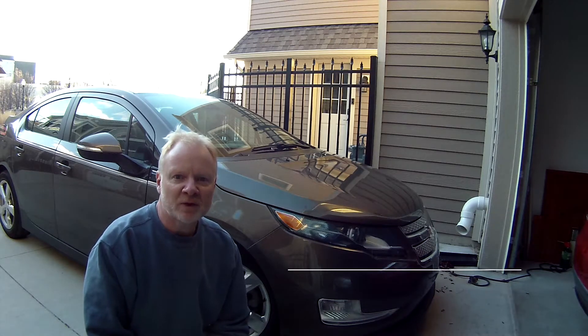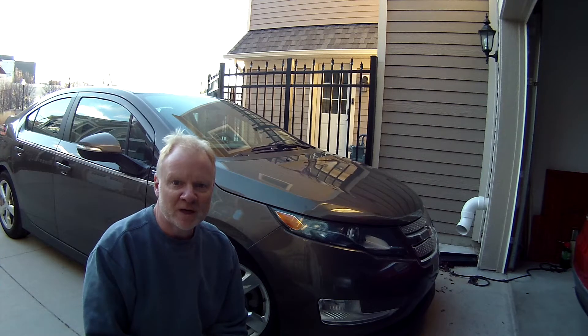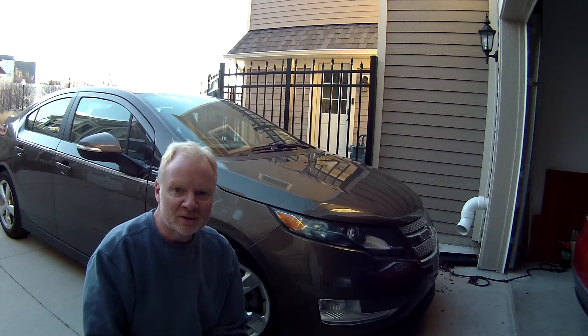Hey everyone, Carl here, Muskegon EV guy. My daughter brought home her 2015 Volt from college, and Daddy gets to do some maintenance. One of the things about a plug-in hybrid is of course it has a combustion engine, along with all the trappings. I looked at the air filter and found that there was a mouse nest in there, so I figured I'd just make a short video about how to change out the air filter on a 2015 Volt. Let's check it out.